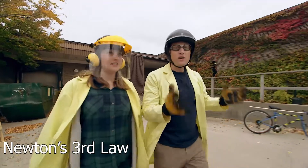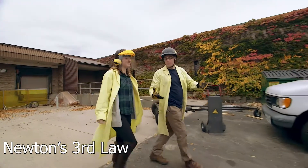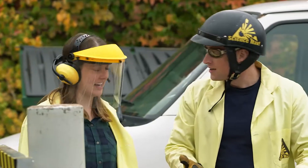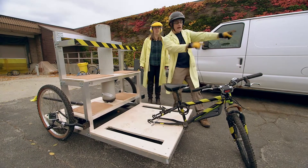Sarah and I have been hard at work and we've built the air-powered cart. We can't call it a balloon-powered cart anymore because now we've got a compressed air tank. So I'm going to sit on here, Sarah's going to turn on the tank, and I'm going to go.